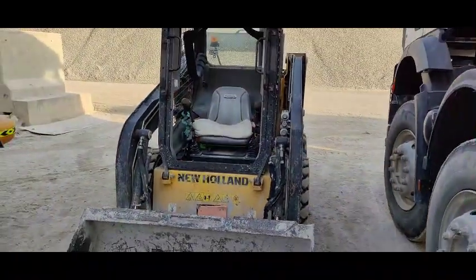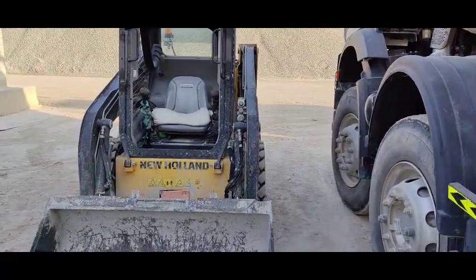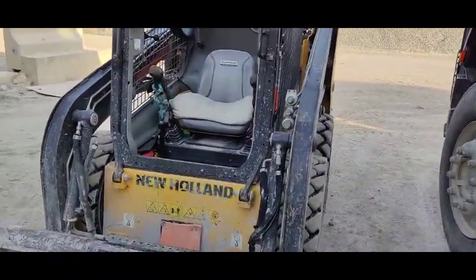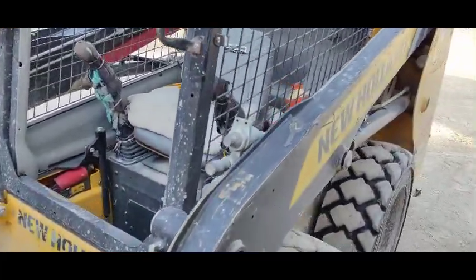Hi viewers, welcome back. Today I have come up with another video about this New Holland skid steer loader. This one has a starting problem — sometimes it starts, sometimes it doesn't start.